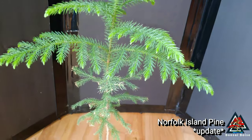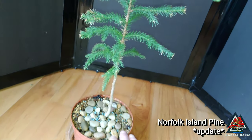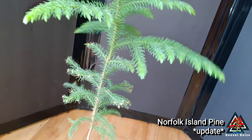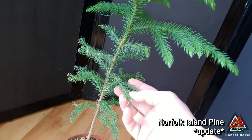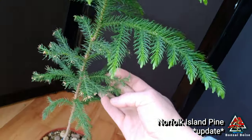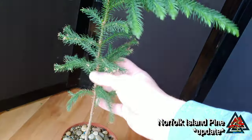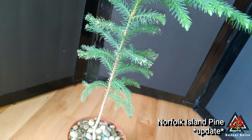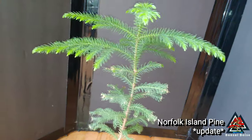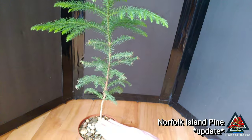Here's an update on the Norfolk Island pine. I did a video on this one this past summer, summer of 2018, where I did some cuts. You can see here where the cuts were made — it didn't really continue growing. I don't know what I expected to happen; it was kind of an experiment. These bottom ones just sort of stayed the same, but what did happen is that it exploded up top. I made a cut right here and it basically just went up to there and then stopped.